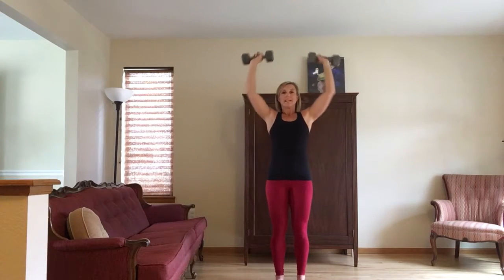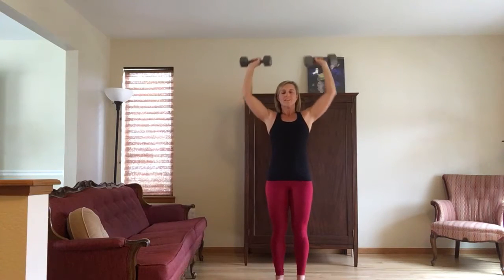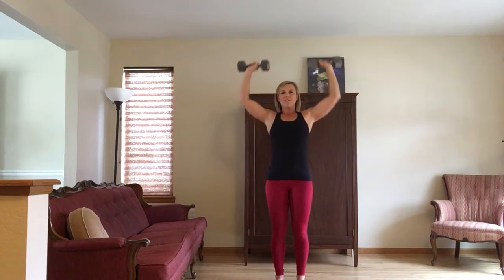And you'll do seven full reps — 90 degree bend to fully extend. You're going to feel a big burn in the shoulders, a little bit in the biceps as well. Make sure the movement stays strong and the chest stays proud.